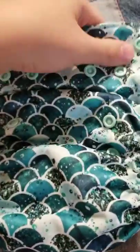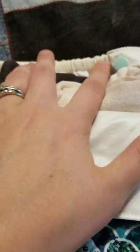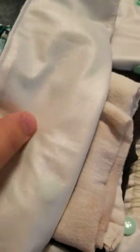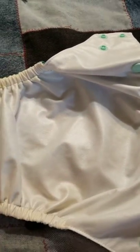So this is a cover. You can see this is the pole on the inside. Ignore the little bit of a stain — my son has very stainy poop but it'll come out in the sun. That's what the inside of it looks like. I love this color. It's like a pearl color. I love it.